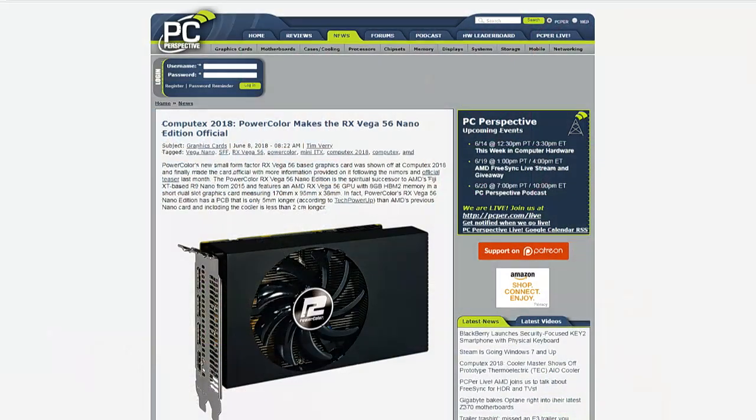They gave him that card, and ever since then we saw the launch of the Vega 64 and Vega 56. Then we had the mining crisis — the great mining crisis of 2017 into 2018 — and this card never really materialized.